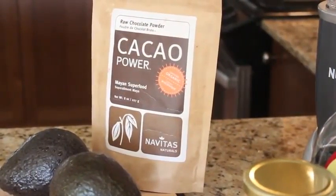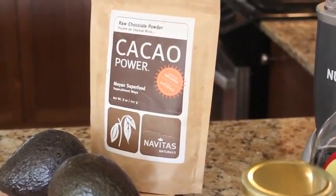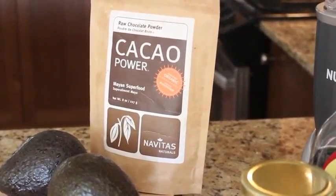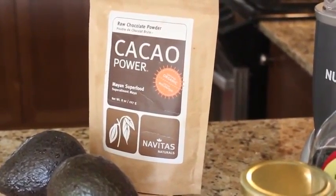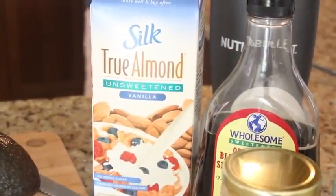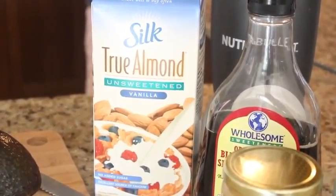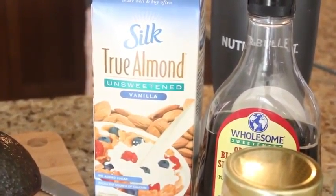Another base ingredient for this recipe is some raw cocoa powder. Dark chocolate or raw cocoa can actually be good for you because it is an antioxidant. Next, I have some almond milk, but you can actually use coconut milk, almond milk, or even rice milk — whatever you like. It's just going to help bind all the ingredients together and give that really nice creamy texture to the recipe.